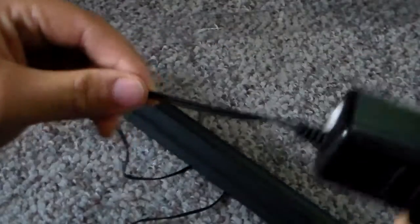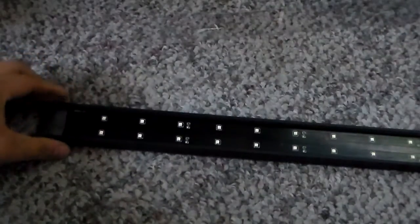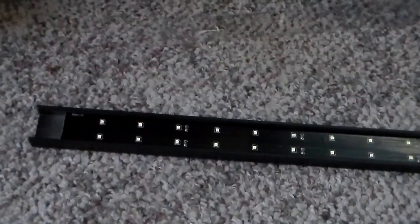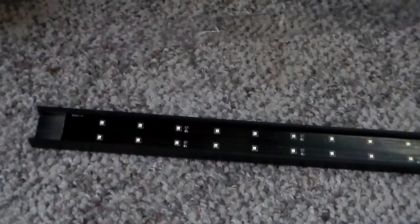Here's the power adapter — you can see there's no plug on it now. I'll go ahead and plug it in for you guys to show that it works. There we go — all of them light up, as you can see!